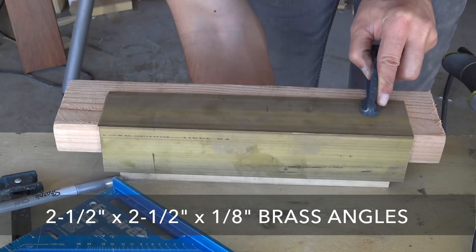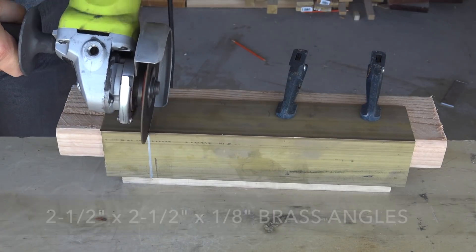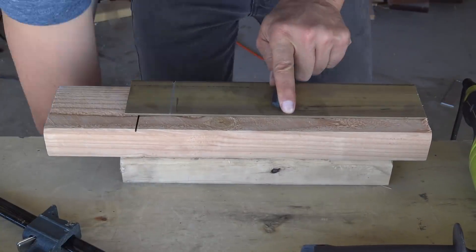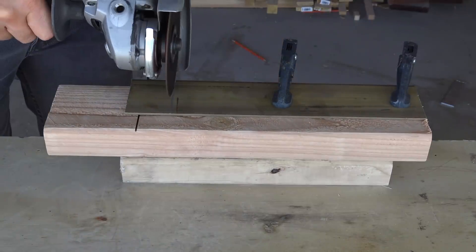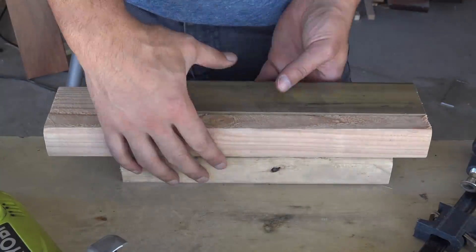If you want to get really fancy, you could make these brackets out of brass. Brass is a bit more expensive though, so I tend to use it sparingly. I decided to take advantage of the fact that brass won't rust and use it to make a shelf for the daily essential starter set that my friends over at Dollar Shave Club sent me.